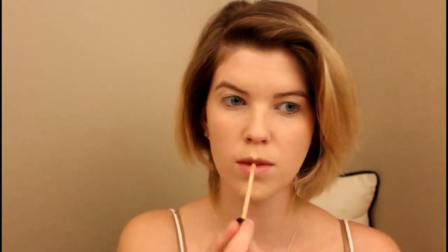Once I have my foundation buffed out, I take my Maybelline Fit Me concealer in the shade Fair. I place this all under my lower eye area, and then go back in and place it in my T-zone as well. I blend it out with my fingers underneath my eyes. I place a bit more in my T-zone because I like heavier coverage, and I use my foundation brush to buff that in seamlessly.